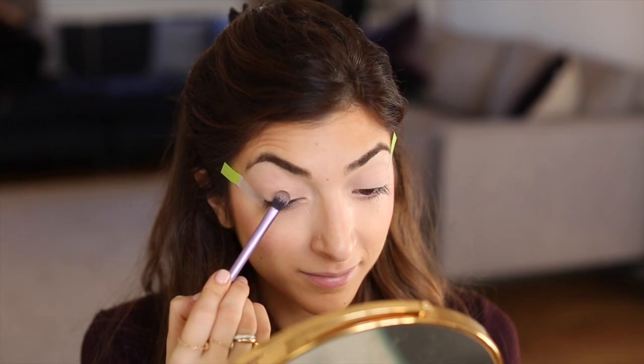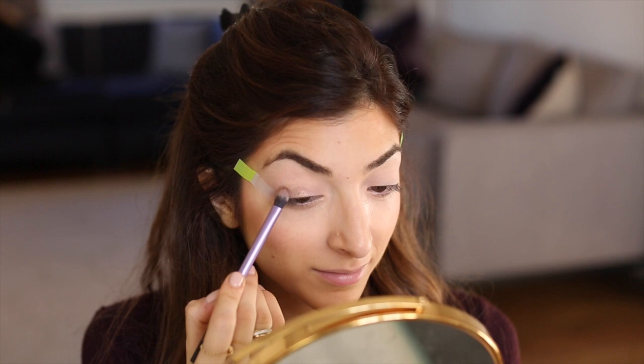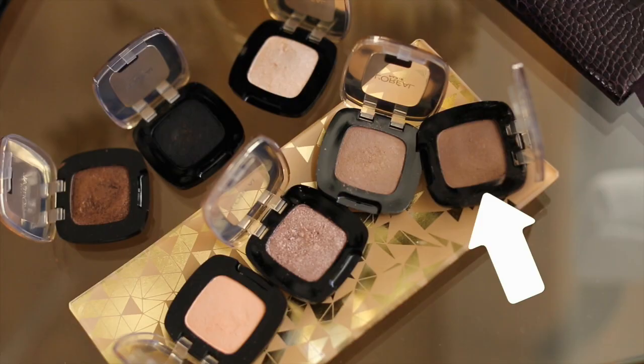These are some of my favourite eyeshadows ever — they're just so beautiful. They're the L'Oreal Paris Colourish L'Hombre Pure eyeshadows and I have so many of them. I'm going to start with the shade Nude 200 and apply that on my eye staying below the crease.